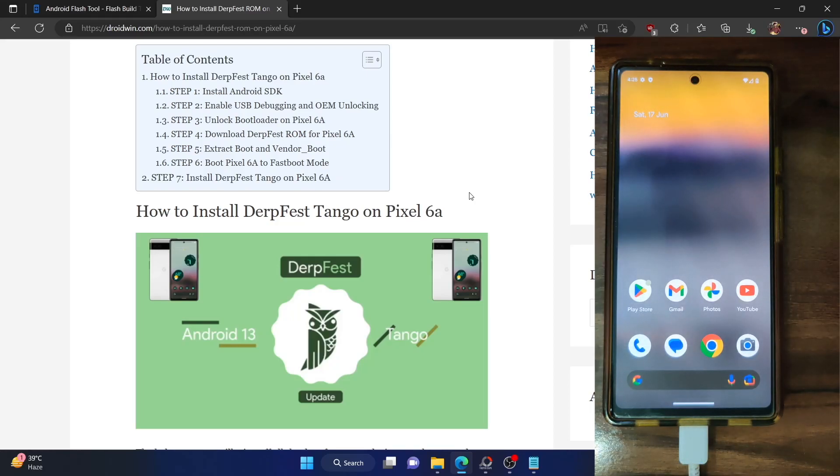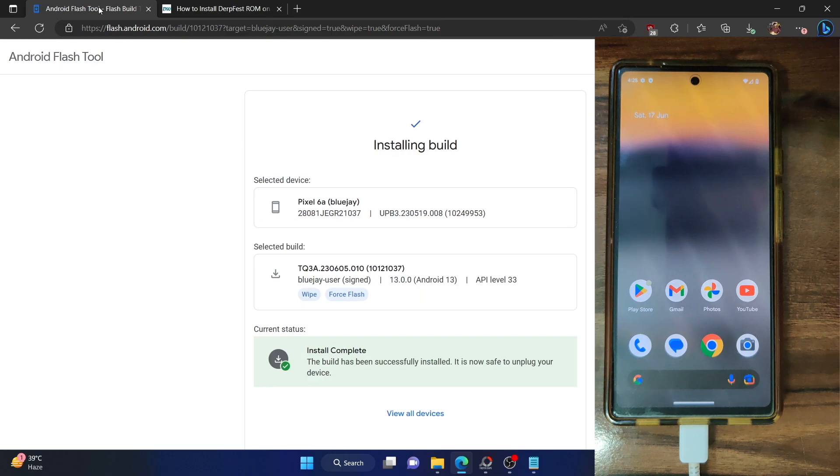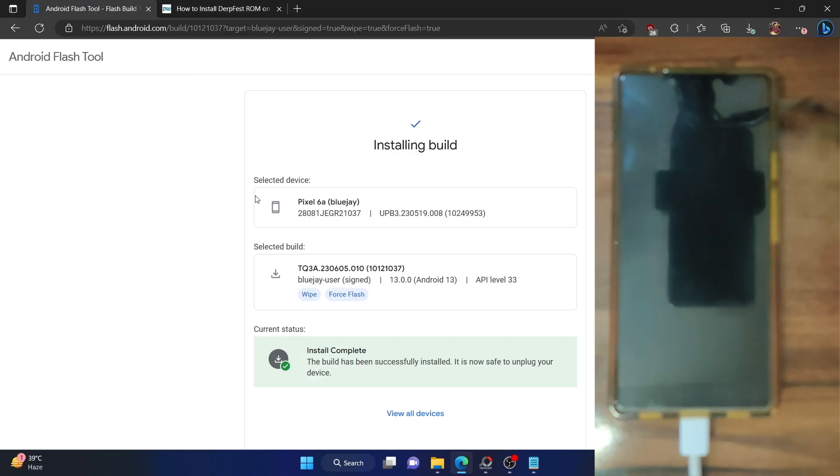Hi guys, this is Sadiq from Droidwin.com and in this video we will show you how to install the latest Doveface ROM onto your Pixel 6a. Do note that this will wipe off all the data from your phone, so please take a backup beforehand. Likewise, you should be on the latest Android 13 build. If you are on the Android 13 June Feature Drop or the Android 14 Beta build, I would recommend you to use the Android Flash tool and be on the latest stable build of Android 13.